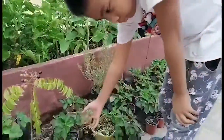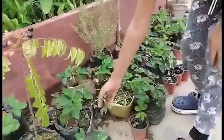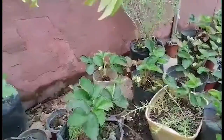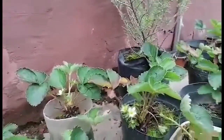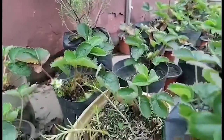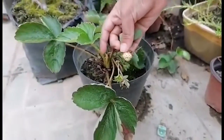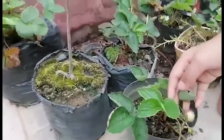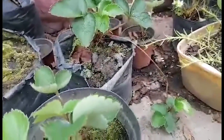Strawberry can be planted by seeds or by its runner. Strawberry runners are horizontal stems that run above the ground and produce new baby or clone plants at the end — the long horizontal stem. Today, I will show you how to propagate strawberry by planting its runners.